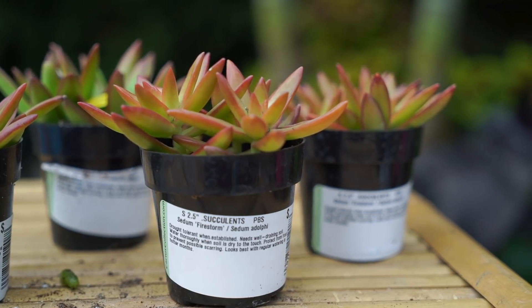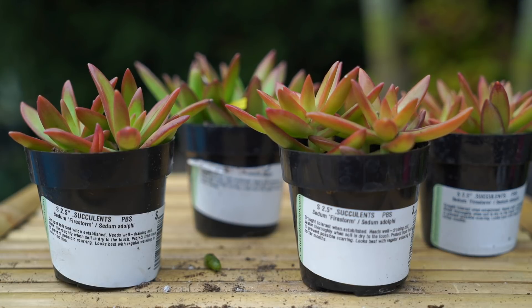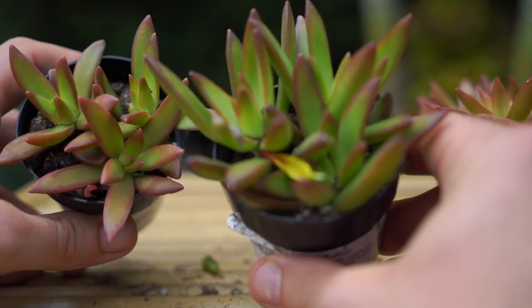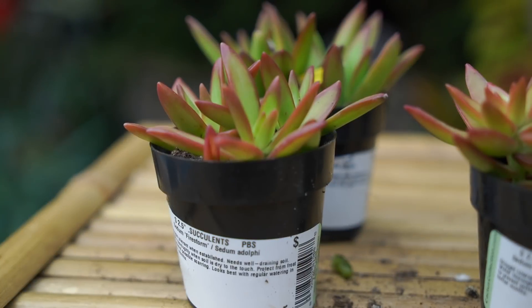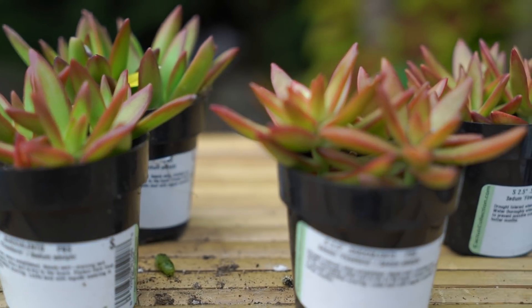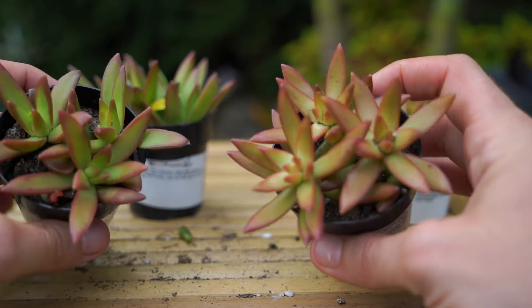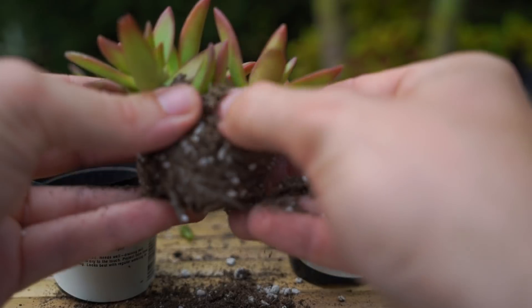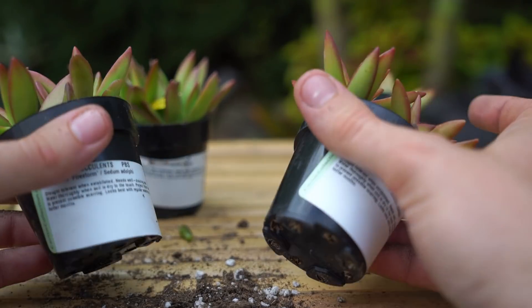These are pretty common — Sedum firestorm, or Sedum adolfi. A very popular sedum that with more light — not too much direct light — colors up very, very nicely. I grabbed these off different shelves so you can see the color variations: this one is more green because it was in a very dark spot, whereas this one got a bit more light. With most of these succulents, there are three or four per pot and you can usually just pull them right apart and have three separate plants.